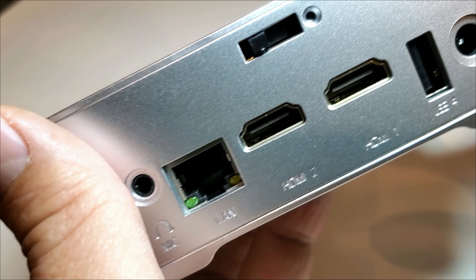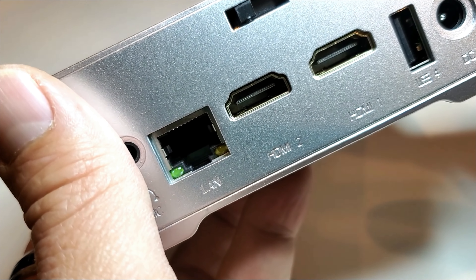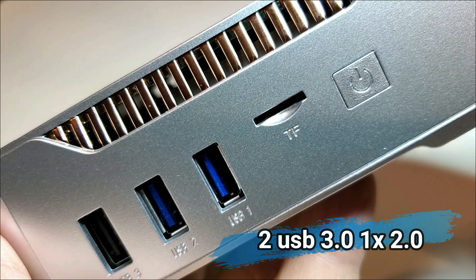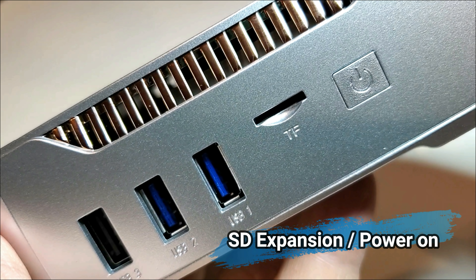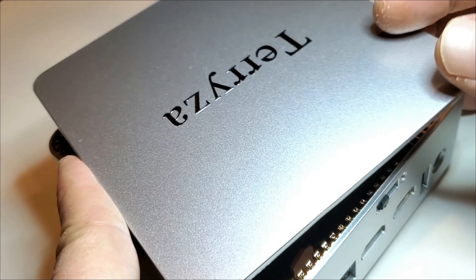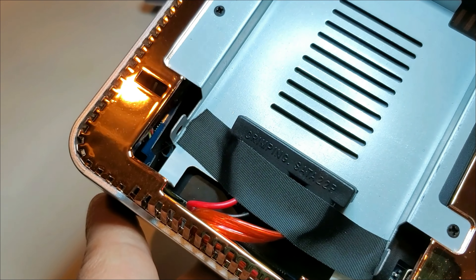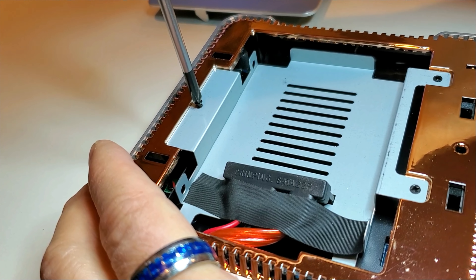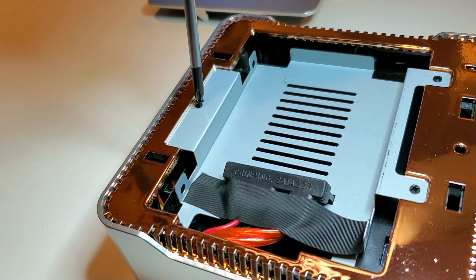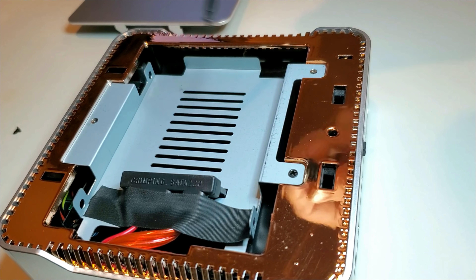Looking around the PC: mic, headphone jack, gigabit LAN, two HDMI outputs, USB 2.0, a power input, and a lid release button on top. The other side has USB 2.0 and USB 3.0, a mini SD flash card slot for extra storage, and a power switch. Under the lid is a perfect place for storage as well, whether it's a 2.5-inch mechanical hard drive or a super fast solid state drive.